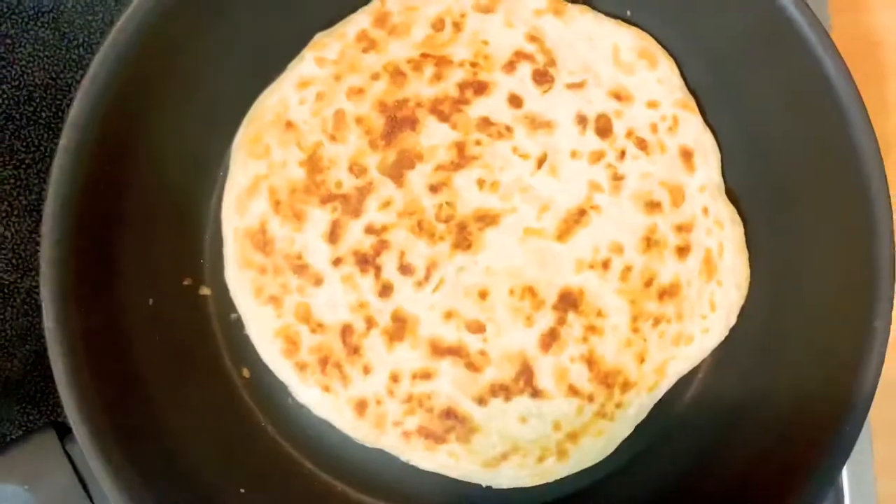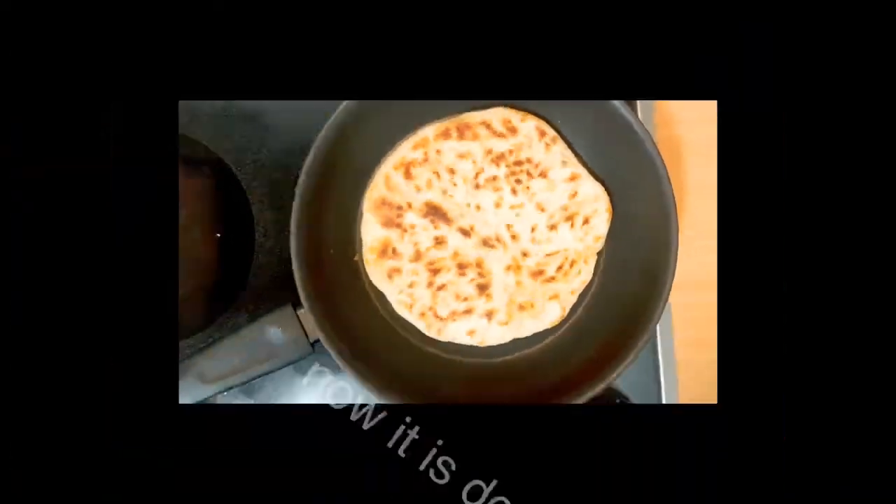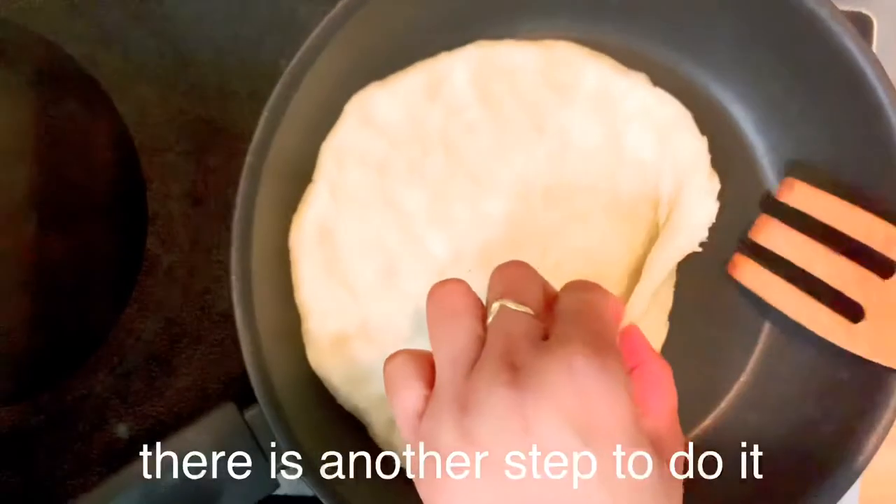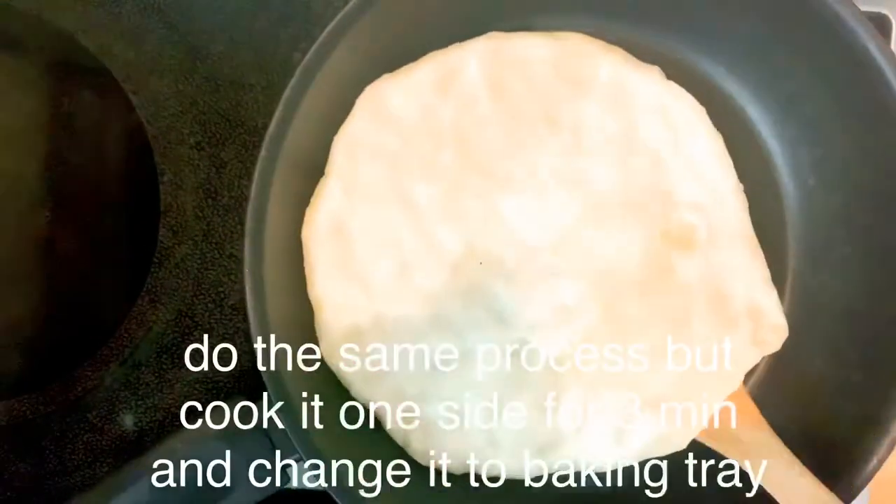You should also add butter. Now I will make it golden brown. I am going to use the pan and the oven.